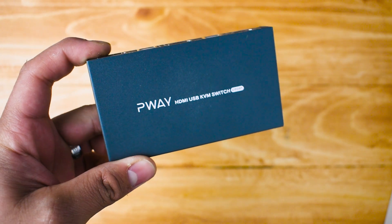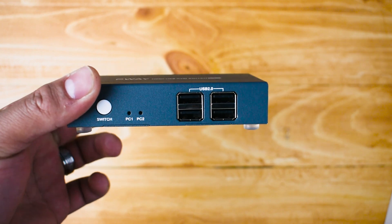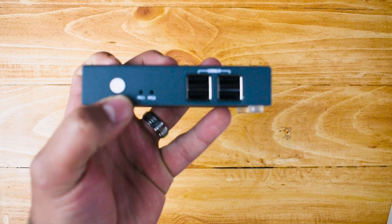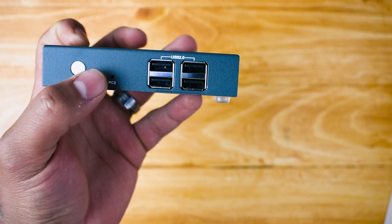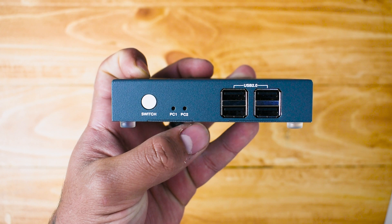So let me quickly show you how the product itself looks. It says P-Ray HDMI USB KVM switch. There are four USB ports here, and here's the actual switch. It will indicate which PC it's on right now — there are lights behind them that tell you which PC number is active.